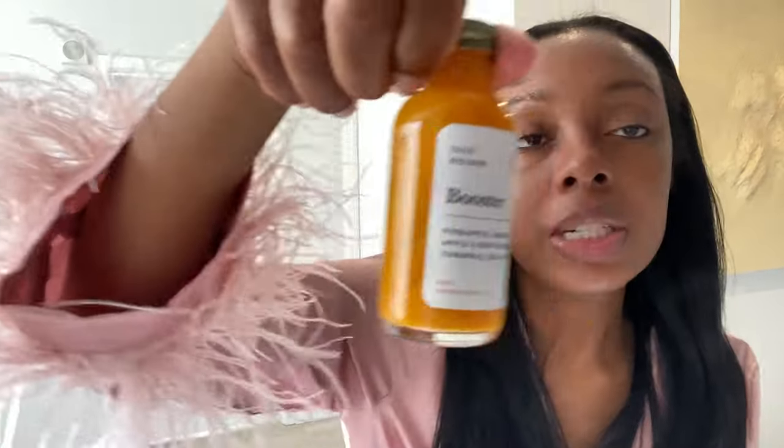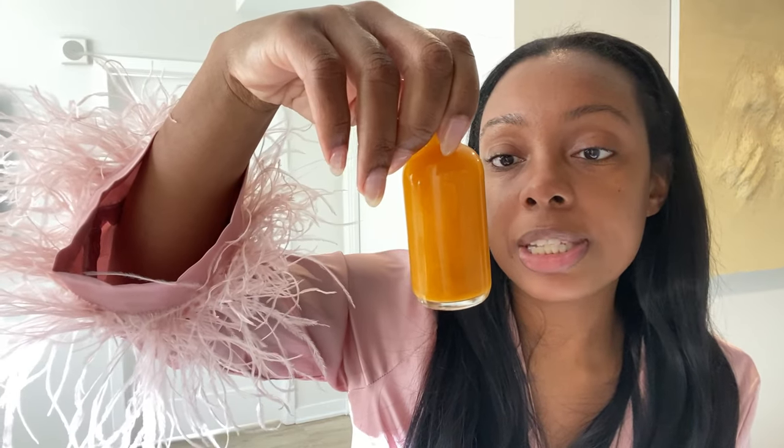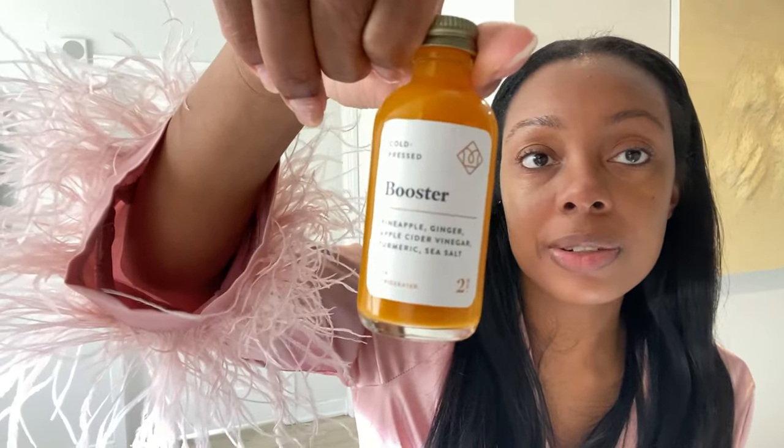I feel like maybe I should do a juice cleanse. I also got their booster shot — it's pineapple, ginger, apple cider vinegar, turmeric, and sea salt. I think I'm going to drink the whole thing right now. I've never been able to finish one — I always drink half and tell myself I'll drink the rest later, but later never happens. It's the apple cider vinegar that gets you.